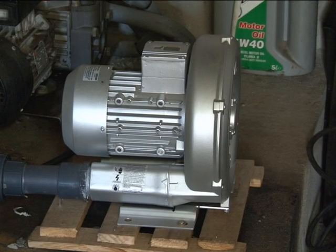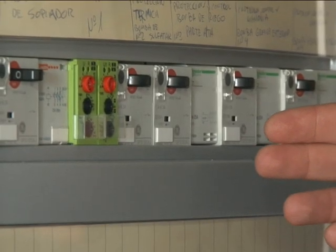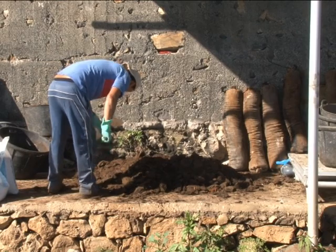En el proceso de aireación tenemos la turbina y el temporizador. El temporizador nos da los tiempos de arranque y de parada durante todo el proceso de elaboración. La turbina es la que se encarga de introducir el aire en las teteras. El temporizador es el responsable de establecer el tiempo de aireación y el tiempo de parada.